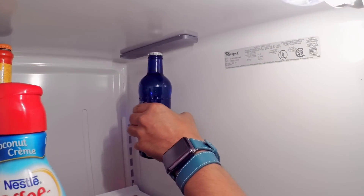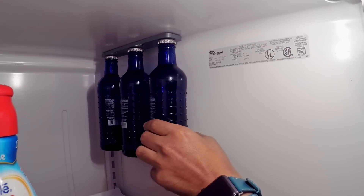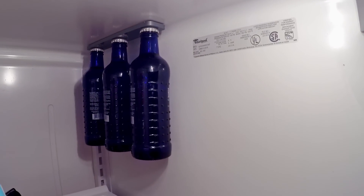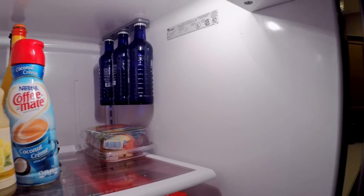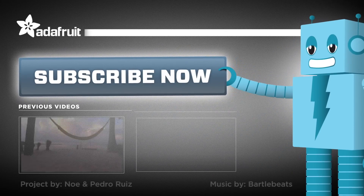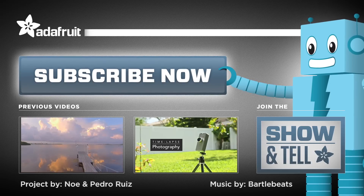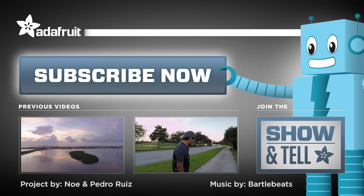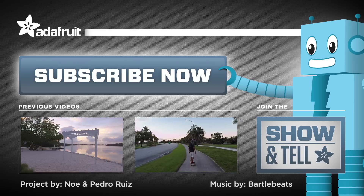And that's it — your fridge will magically feel more spacious. So whether you need space for leftovers or you just like to keep your fridge tidy, this simple project is a great use of 3D printing. So let's get started.